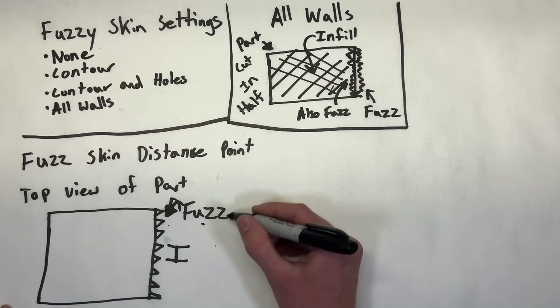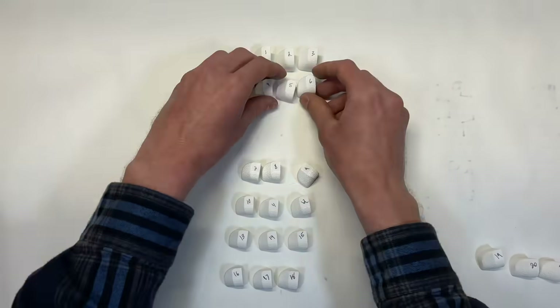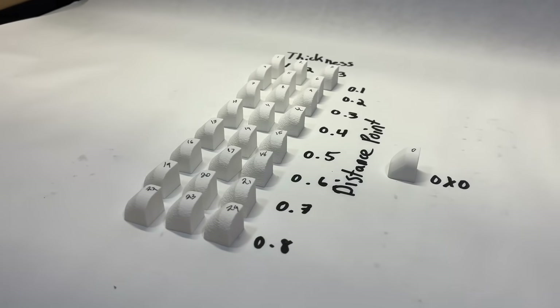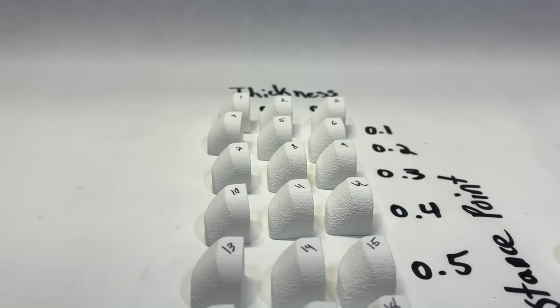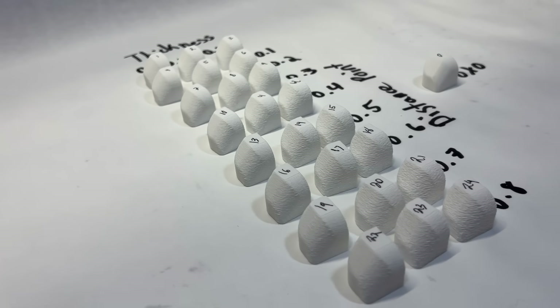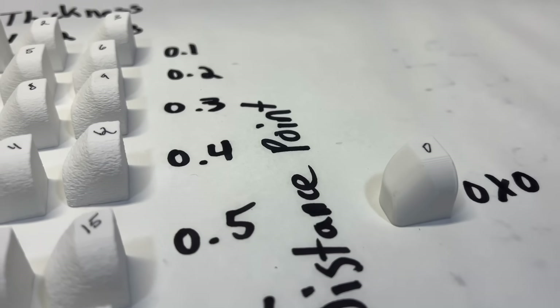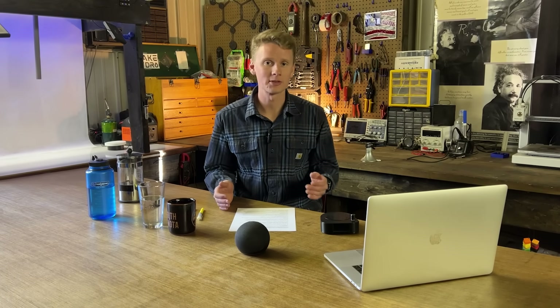Bambu Studio has two settings for fuzzy skin: fuzzy skin point distance, which is the average distance from fuzz point to fuzz point, and fuzzy skin thickness, which is how far the fuzz protrudes out from the part wall. I wasn't sure what values to use, so I ran an experiment. I 3D printed 24 identical STL parts but changed the fuzz variables for every single one. I used values 0.1 to 0.3 for fuzz thickness and 0.1 to 0.8 for fuzz distance. I made part number zero as a baseline with no fuzz setting at all. Hopefully my experiment will help save you some time finding your favorite fuzz combination.